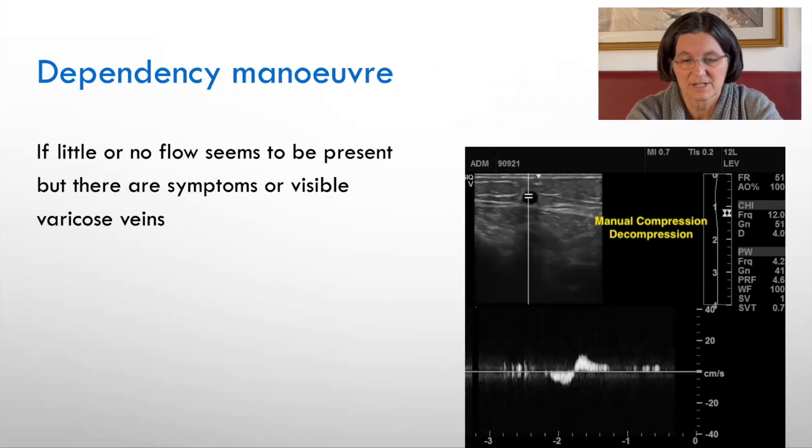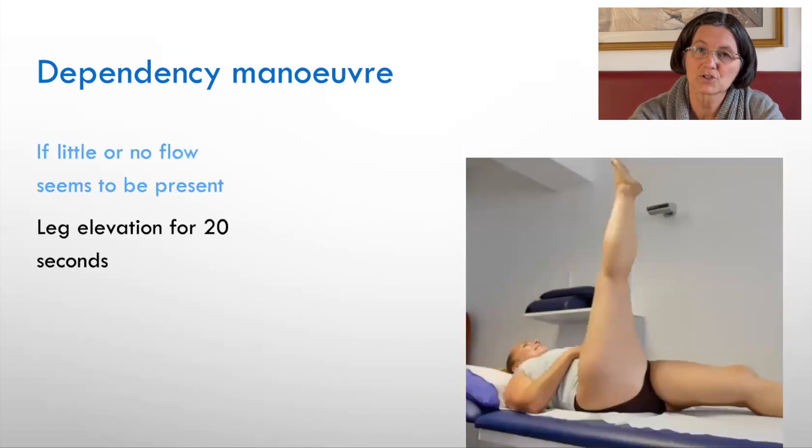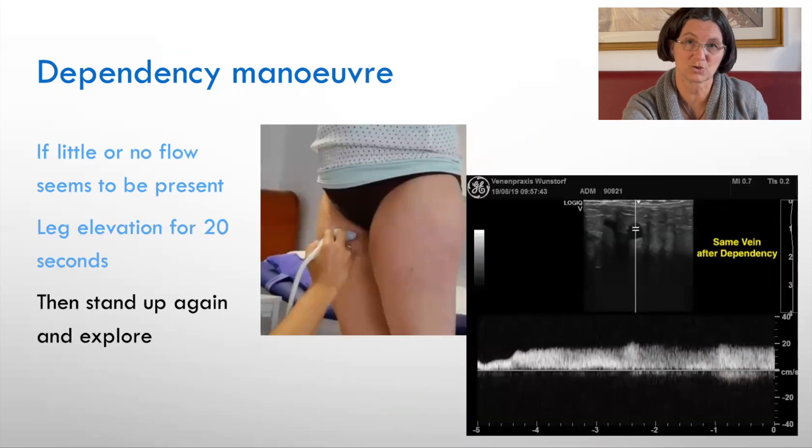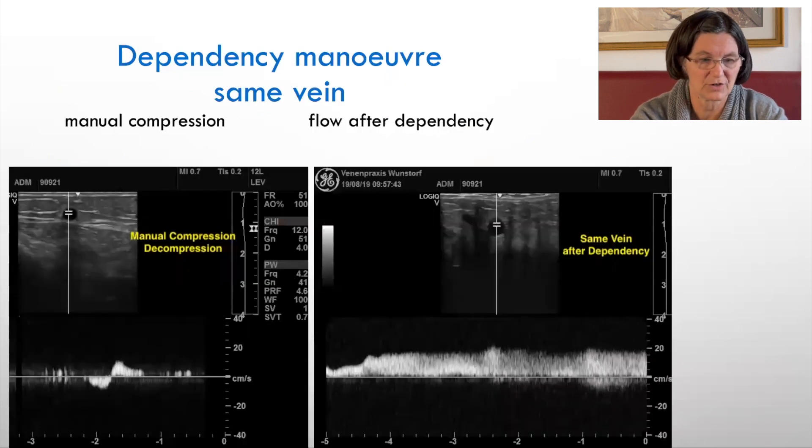Sometimes you have obvious reflux in the saphenous vein with tributaries, but when you look at it you don't see a flow. In this case, you lay the person down for 20 seconds with the leg up and then invite them to get up again, and you will have a long-lasting filling flow. This is seldom, but sometimes it helps to sort out if there is really a reflux or not.